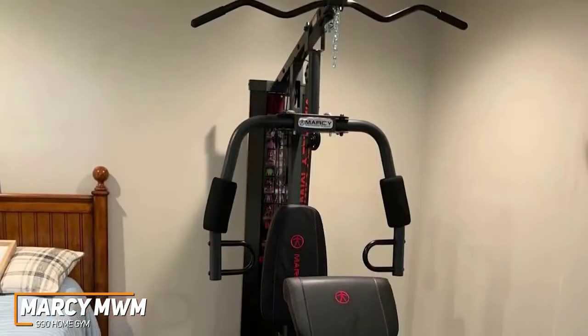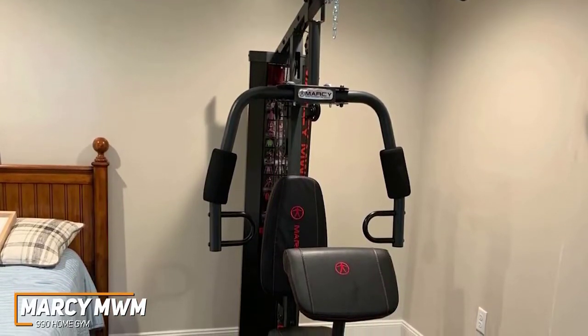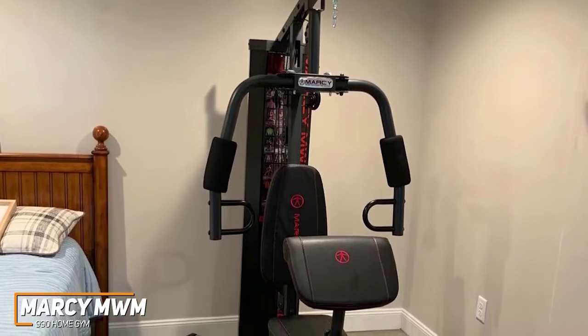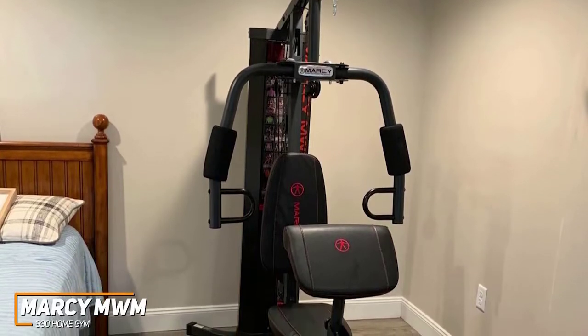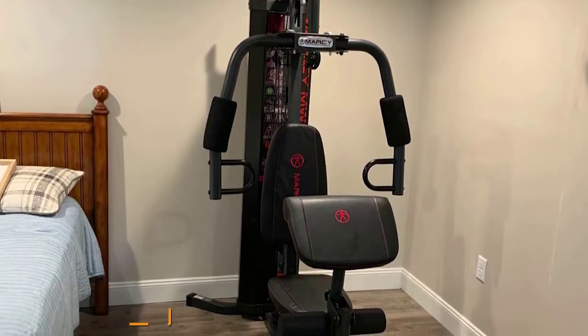The MWM 990 is the best home gym for beginners because of its wide range of workout options, ease of use, and several safety features to prevent injury at a rather affordable price tag. It also has a solid maximum capacity to suit most users and a useful weight stack lock.